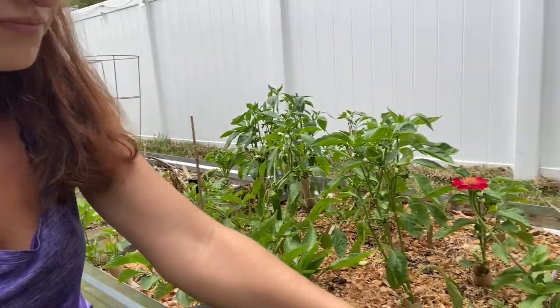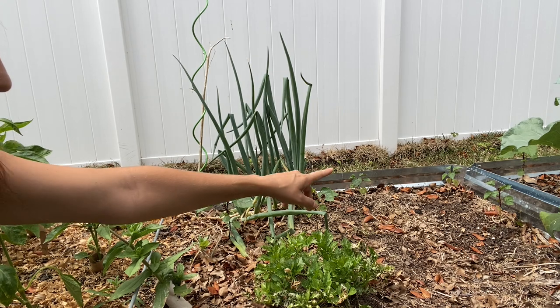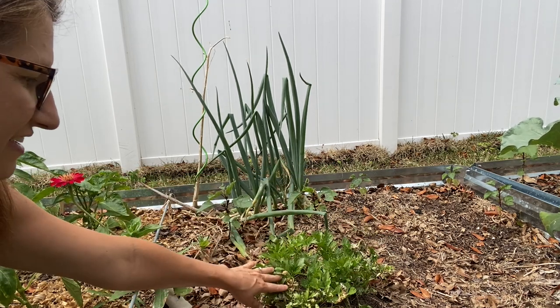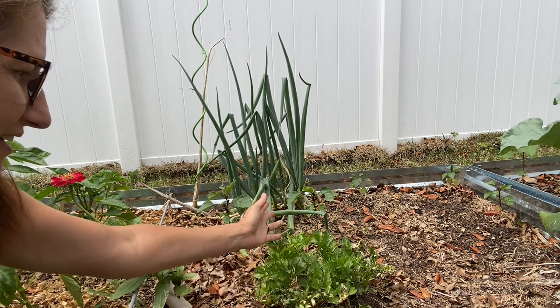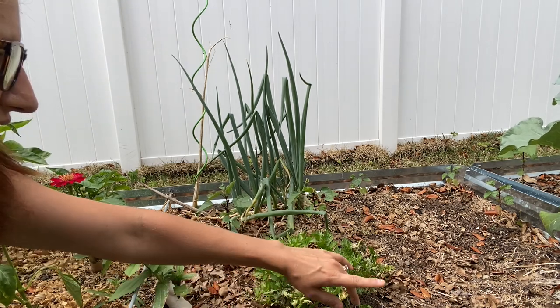Over here I have kind of some empty spots. I do have my green onions in the corners and through here as well. I have my Roselles that I planted and some empty spots. These are the celery that grew before that we harvested and froze, but they're not growing back well, so I'm going to have to keep chopping them down until they give up. If you have some ideas for those open spots, definitely give me a shout down in the comments — I need some inspiration on what to grow.